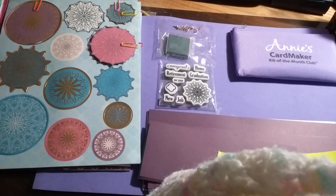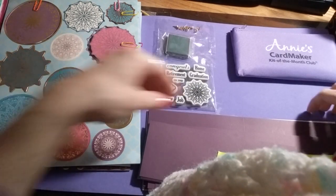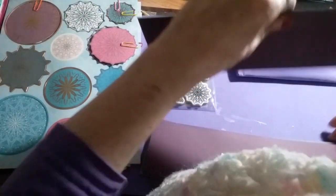Hello everyone, welcome to my channel. I am the Sunshine Crafter. I hope everyone is having an awesome day. Today I am going to be showing you the new card kit from Annie's Card Maker Kit of the Month Club, and this kit is the Moroccan Twist.